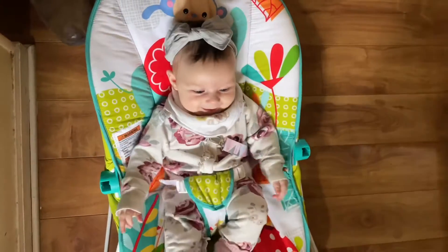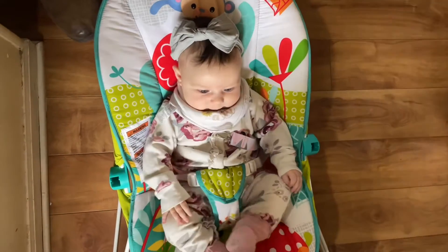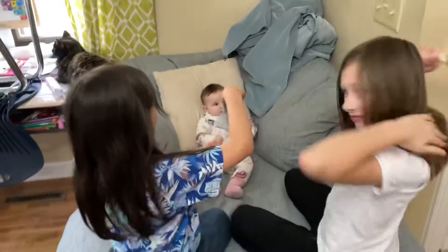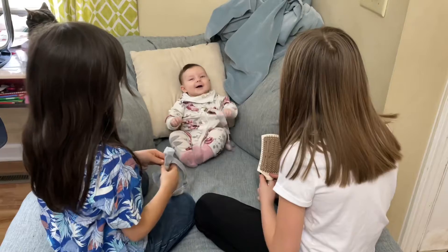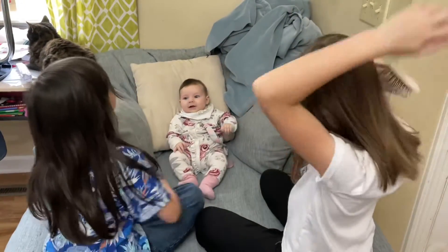Do you like my clothes? Is there a phone behind me? Yeah. Okay, first things first.